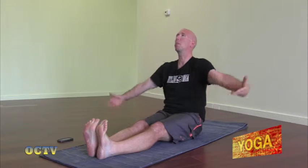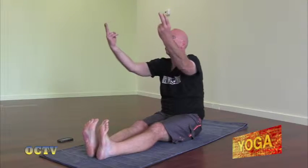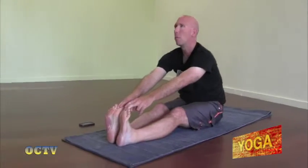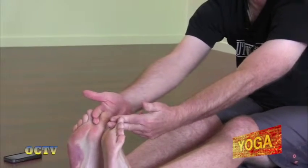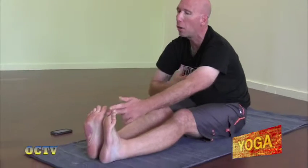Now we're going to inhale the arms up and exhale fold forward. See if you can take your peace fingers, wrap them around your big toe. Inhale, come up halfway. Exhale, fold forward. Now in this pose called Paschimottanasana, or Western Stretch, we want to make sure that our back is flat — we don't want to round our back, we want it flat. Try to picture your heart coming towards your foot, not your knee. So we don't want to round the back.